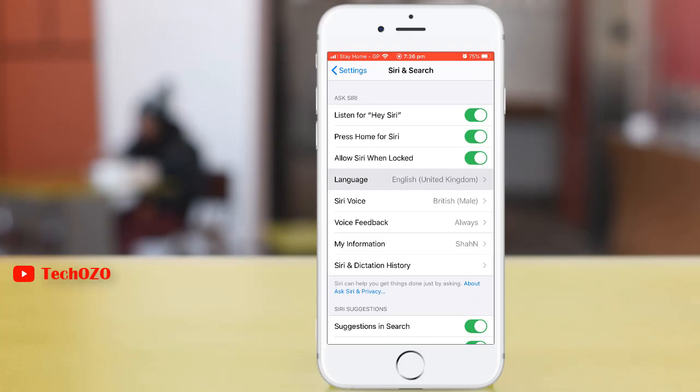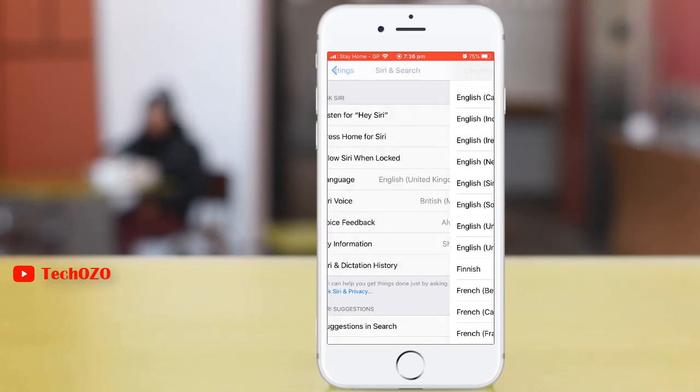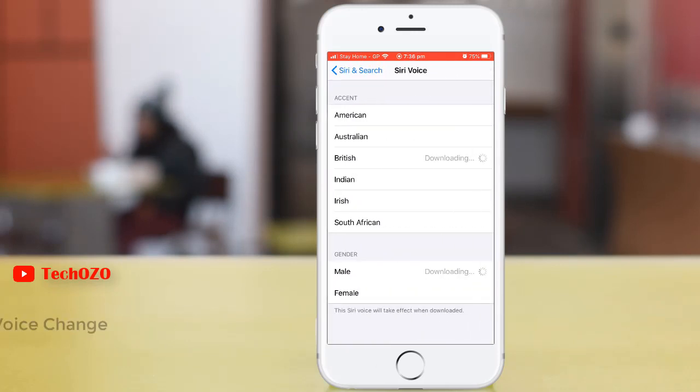From here you can change your language — just tap on Language. The default language has already been set to English United Kingdom according to your region. You can also change your Siri voice; by default it's set to British.